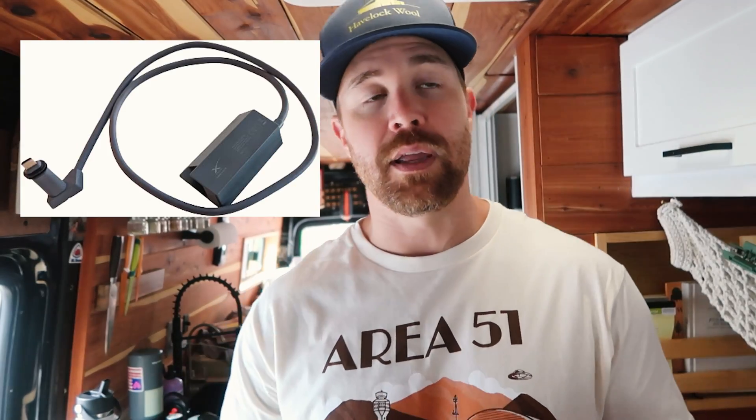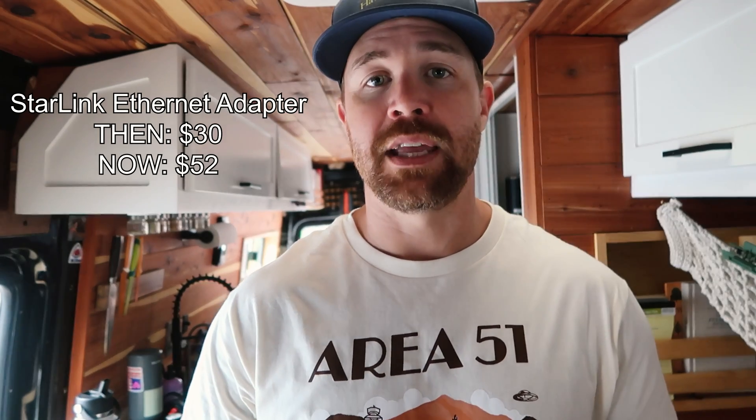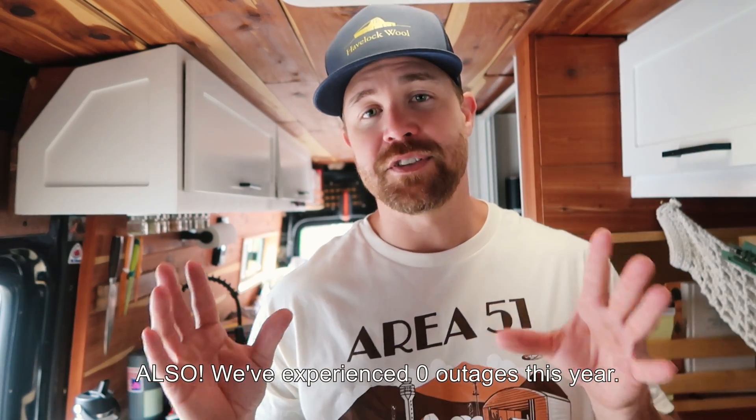Starlink does have an ethernet cord adapter. We purchased it through a third-party Amazon supplier for about $20–$25. You just plug your ethernet cable in, plug it into your router, and you're good to go. That has actually increased our signal strength a little bit. We're going to hop into some speed tests — we'll test going down the road, parked with obstructions in the way, and also with wireless and wired connections.